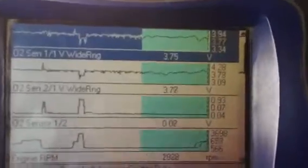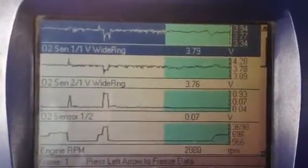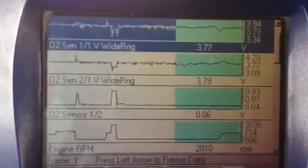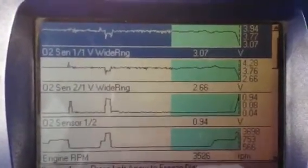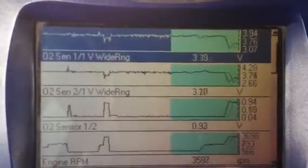The higher the voltage reading, the more air that's mixed in. Heat it up even more — goes rich.